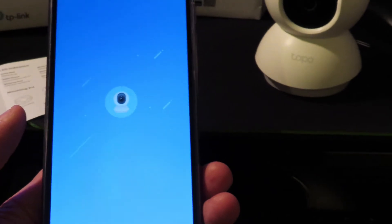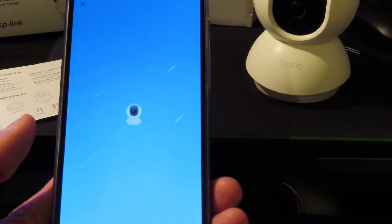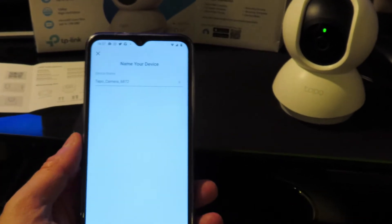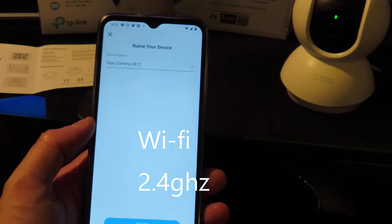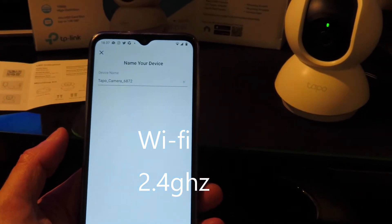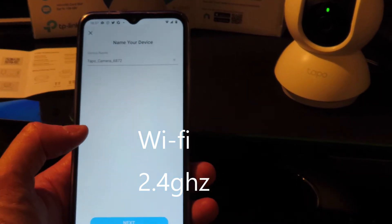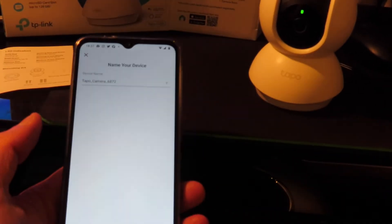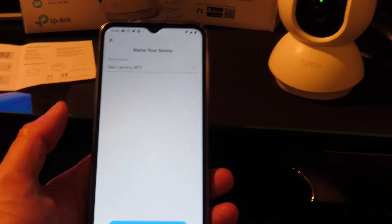Even though it seemed to connect to the Tapo really quickly, it still wanted me to find my Wi-Fi network and log in through that. The reason it took a little longer was because my phone is connected to 5G, and the camera needs to connect to 2.4 gigahertz. I had to split my broadband into two bands for this — I'd already done that for a Wi-Fi plug.